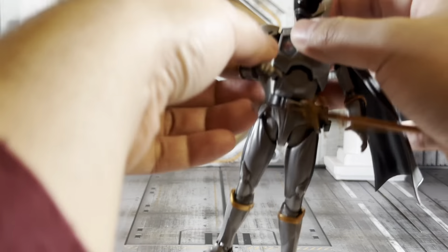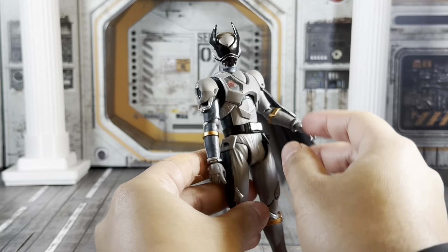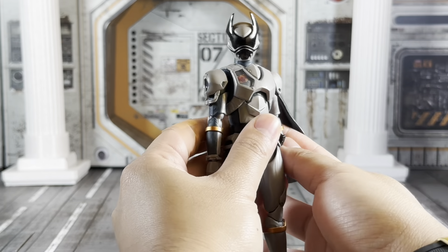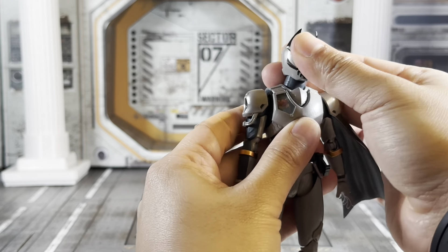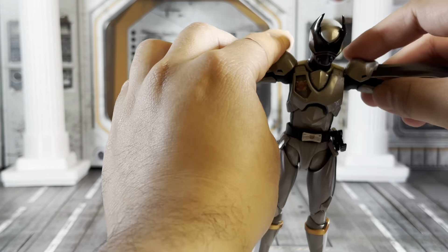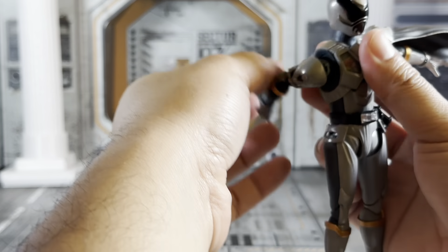Rackles is basically just a repaint, so he has all the same articulation as Kuwagata Oja. He can go this far up, that far down, all the way around. Arms go this far out without popping the shoulder pads off, and you can go full rotation.